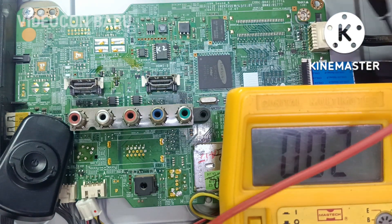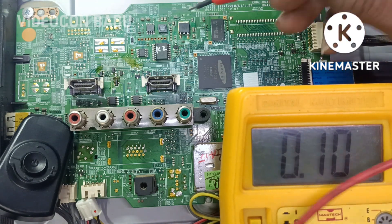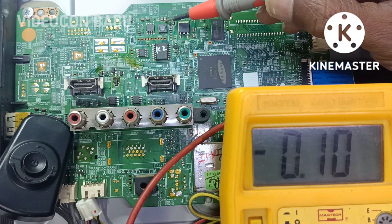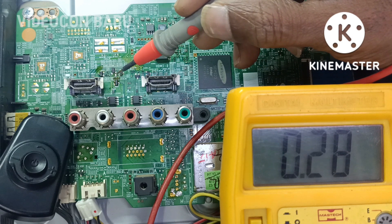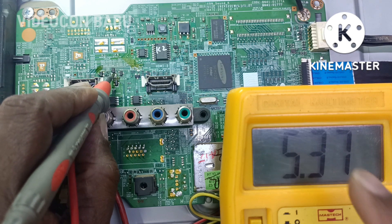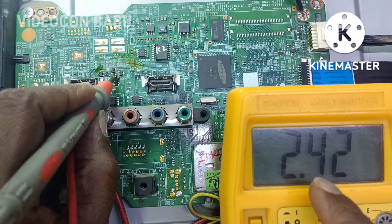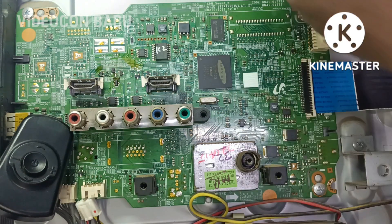The backlight is available. 1.2V graphic voltage is available. The input of the preset IC is 5V and the output is 2.4V. Now the voltage is present.